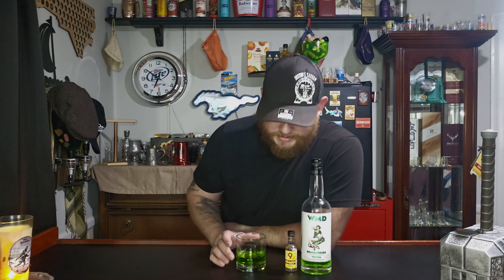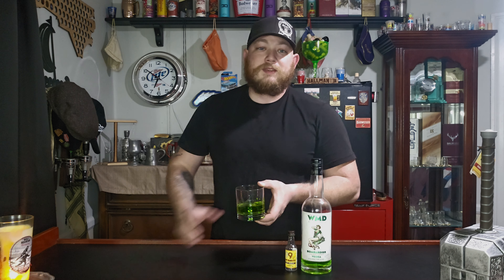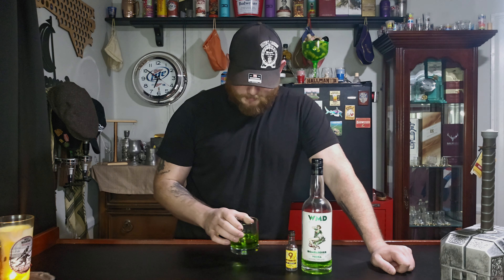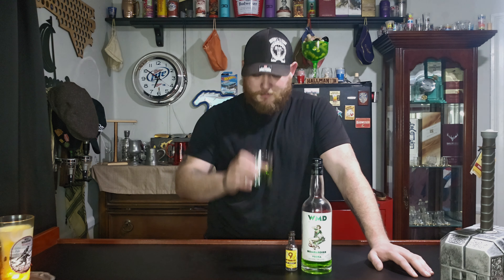Definitely you can drink this casually. And honestly the color just throws you for a loop, because you would not think that this is a butterscotch and cinnamon mixed drink. What part of any of this green looks butterscotch and cinnamon to you? It's really crazy. That's so good.